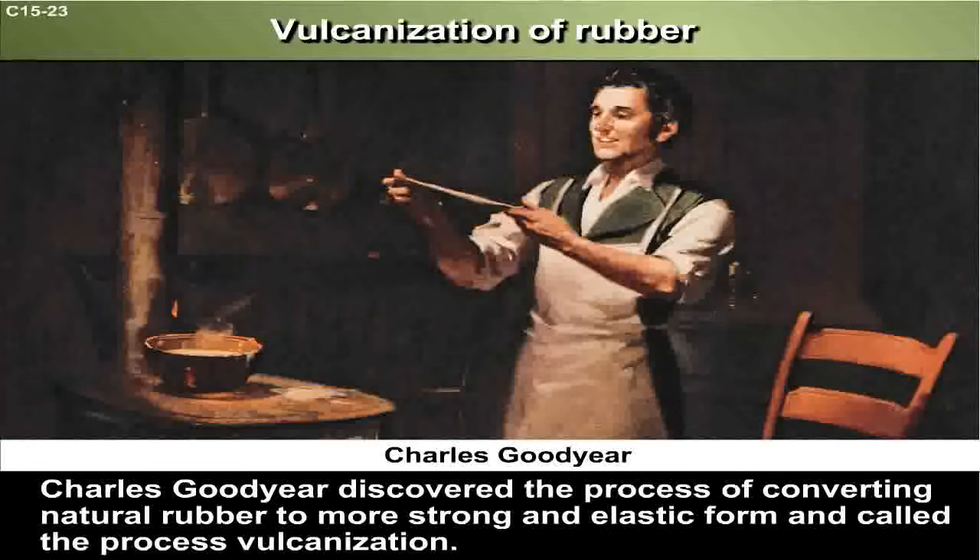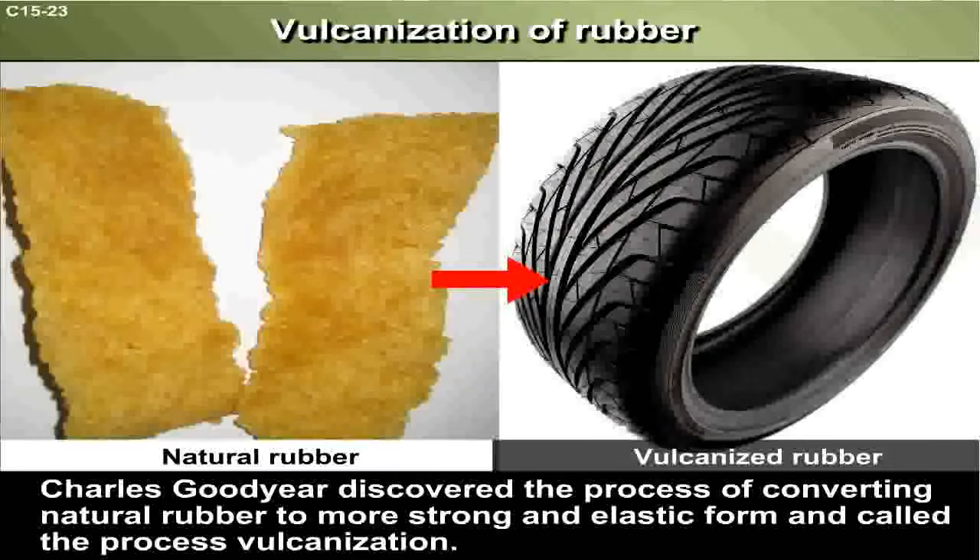Charles Goodyear discovered the process of converting natural rubber to a more strong and elastic form and called the process vulcanization. Let me explain how it is done.